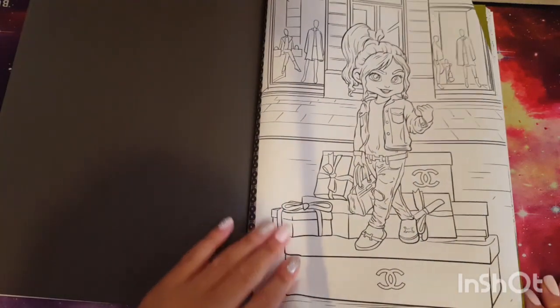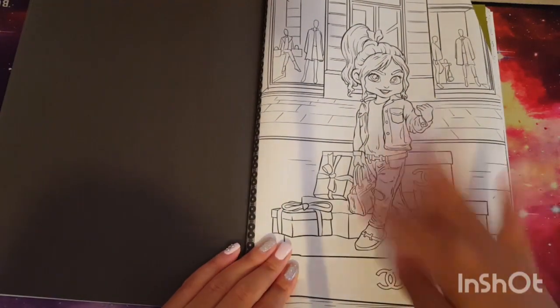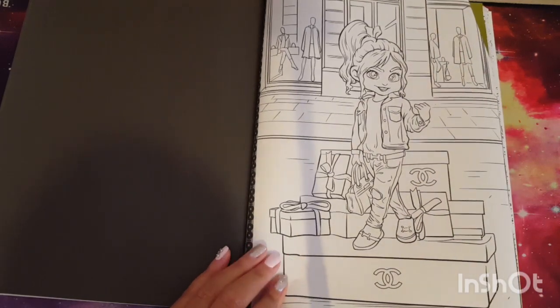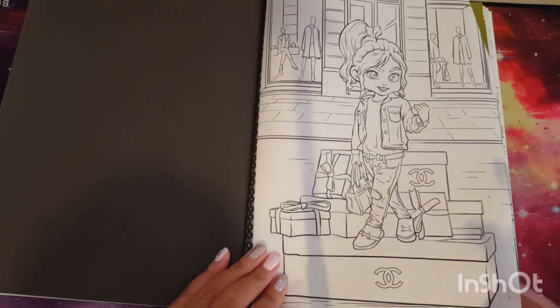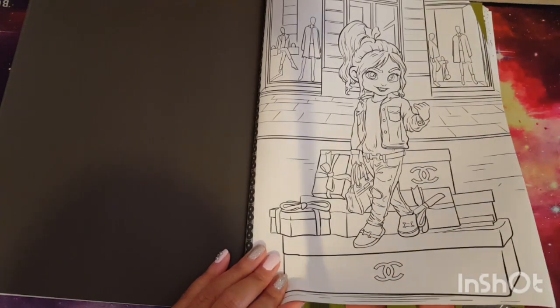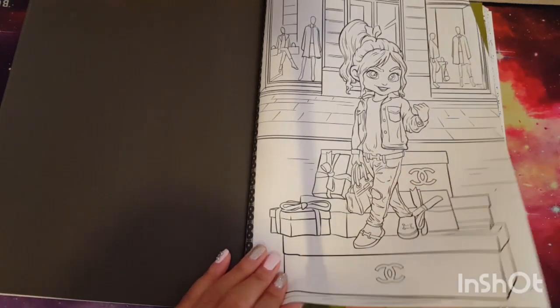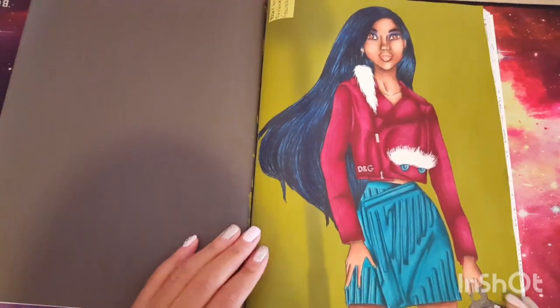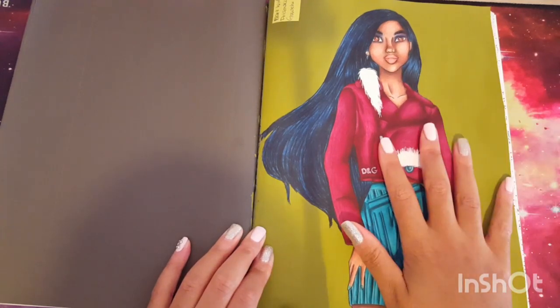Here we have Vanellope — or something like that, I don't know the exact name. She's just on some shopping bags, which makes sense because she's tiny so she could fit on shopping boxes and use them as a platform to take pictures.